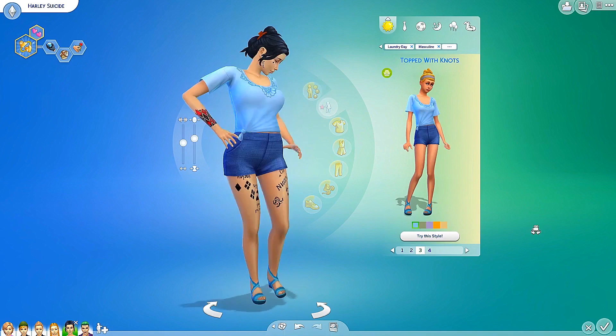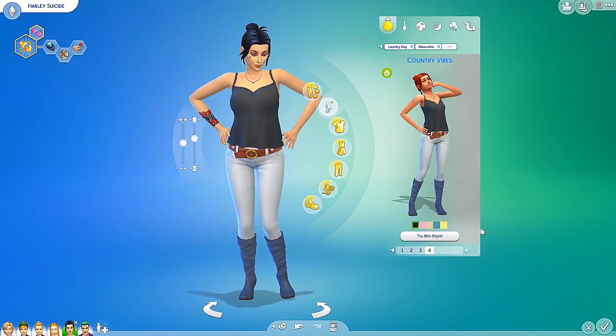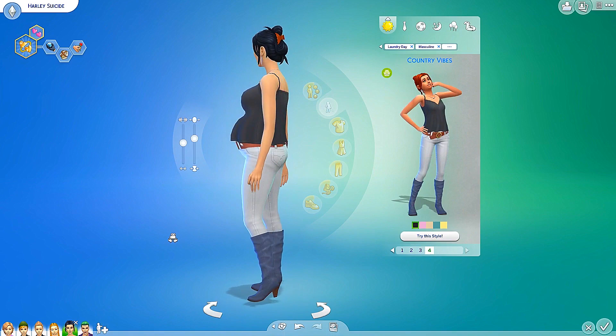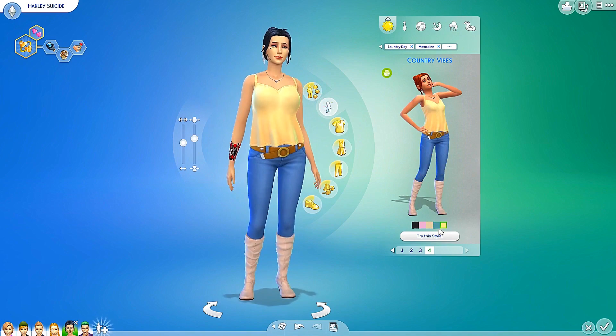Next up we have topped with knots — oh, this is a cute little casual sporty look. I like that one, very country-like. Ooh, that's a lovely color on her as well. Next up we have country vibes — I love this top, this is definitely very flattering for Harley right now. How lovely is that? Let's check out the different colors. Ooh, that pattern is super pretty — I love that. That is gorgeous. That one's really pretty as well.